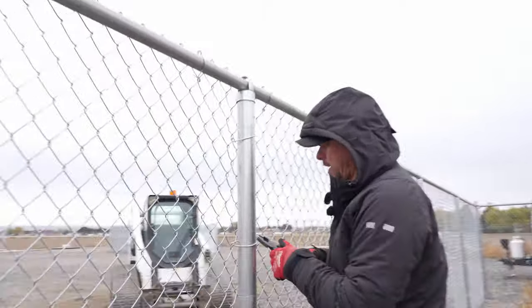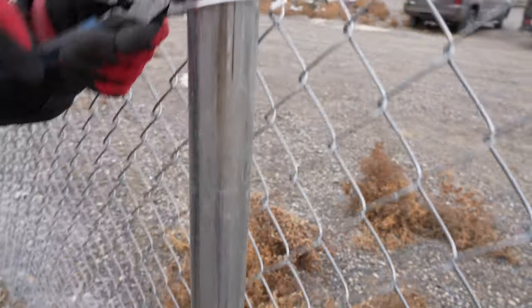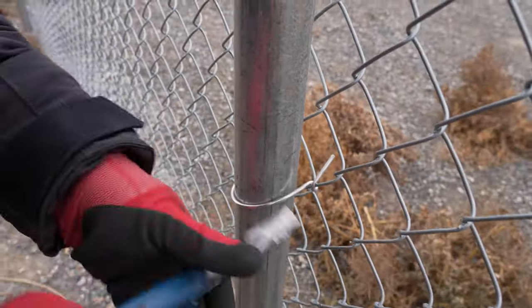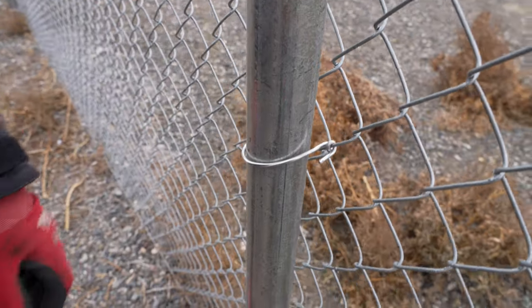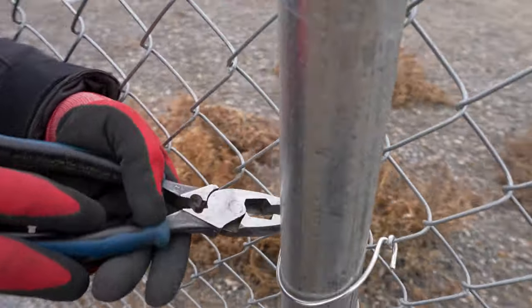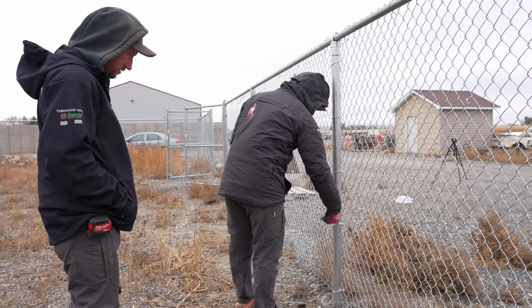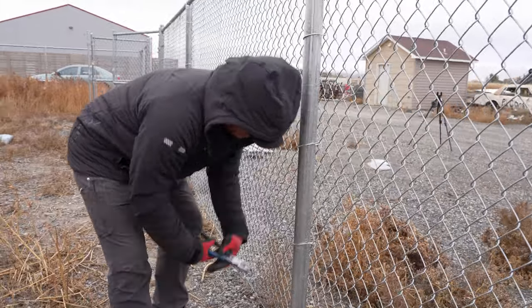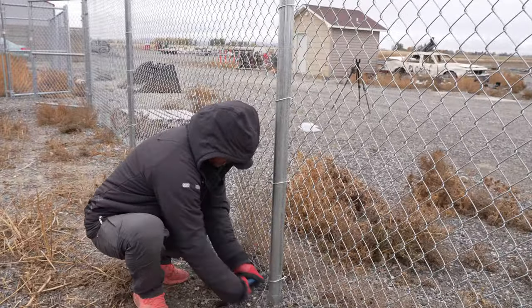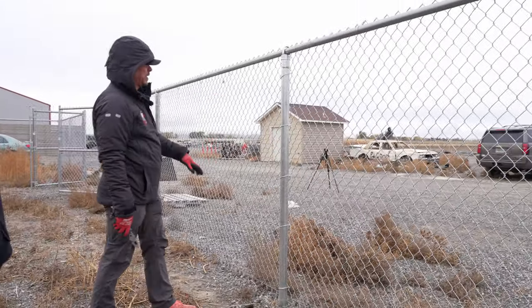The way the specs want it done is they actually call for a wrap and a half. If I'm going to do a wrap and a half, I need to do that on both sides — it's not good enough just to do it on one side. I'd have to get my pliers in here and get that wrapped around. Now this tie is tied to spec. You can see how much more time this is taking and how much more difficult it is to tie to spec.